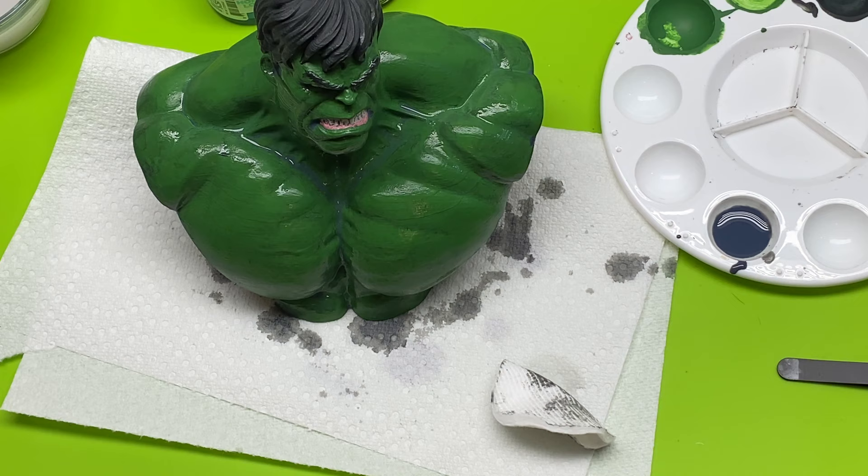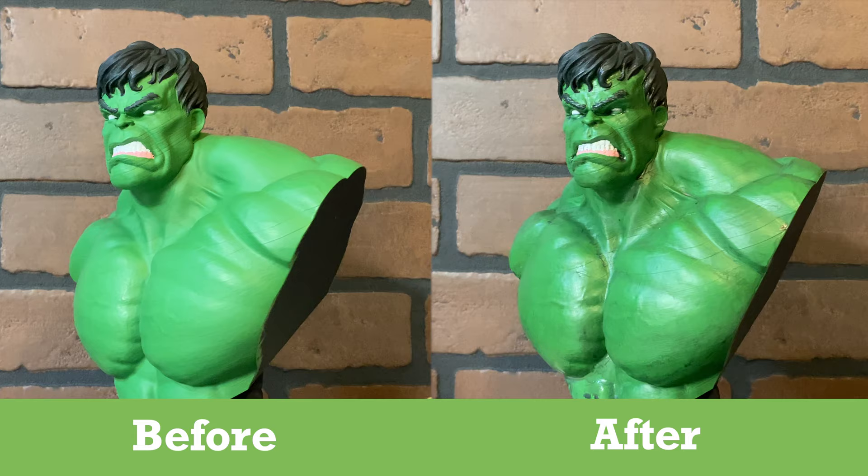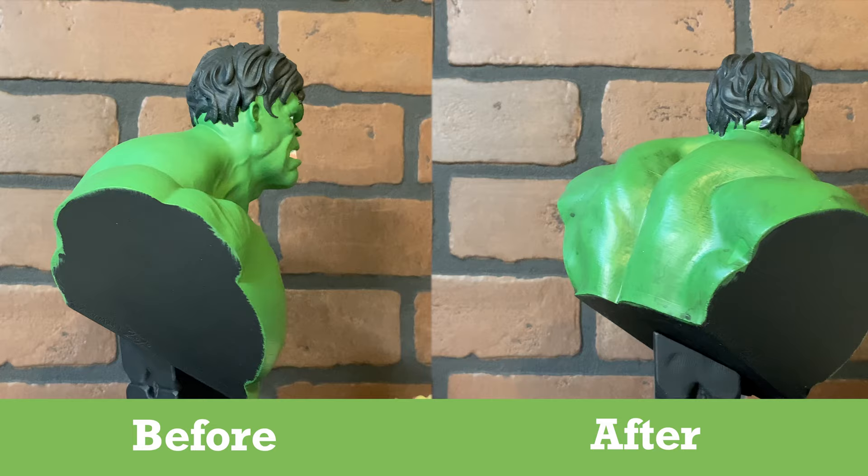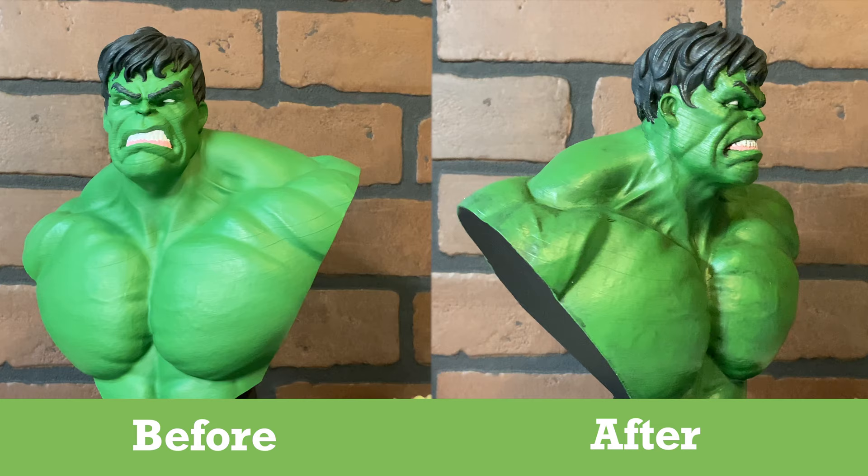So maybe in some areas it's a little darker than others. That concludes ink washing for 3D prints. You can see I have a before and after — the one on the left is when we did the color blocking from the last video, and the one on the right is after the ink wash has dried. Be sure to check out the next video where we talk about dry brushing, where we're going to really bring out a lot of the detail and it's going to really come together after that.